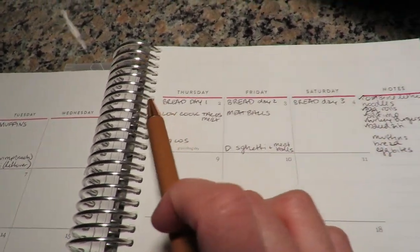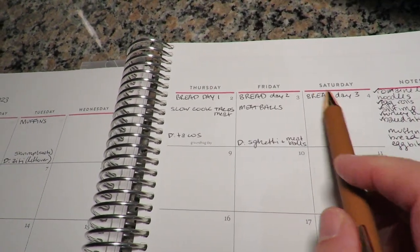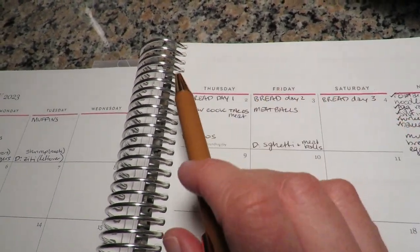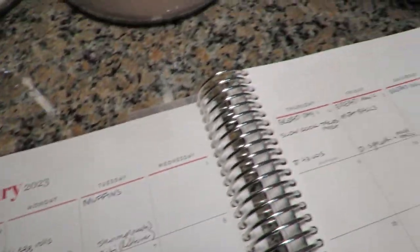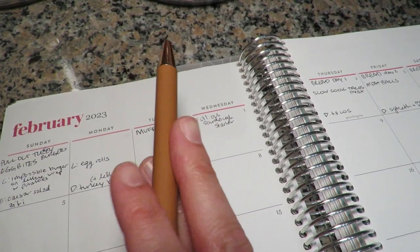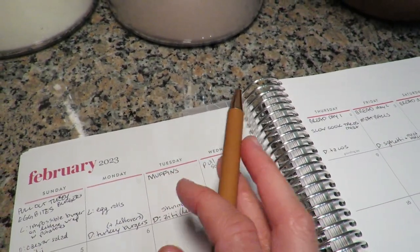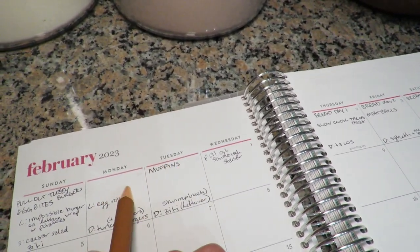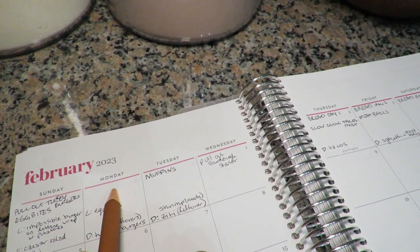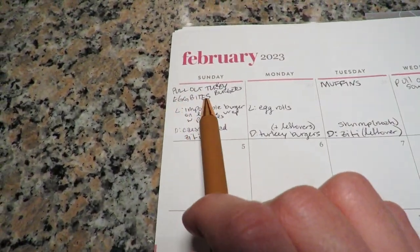My sourdough bread recipe takes three days, so I work backwards: if we need bread starting Saturday, Saturday is my third day, meaning I need to pull my starter out on Wednesday. For muffins, based on how many we have from last week I think we'll make it to Tuesday, so I'll bake muffins Monday or Tuesday. I'm also going to try and make some egg bites today if all goes well.